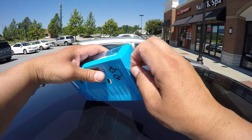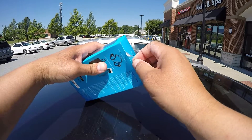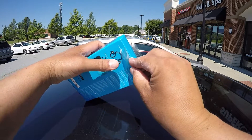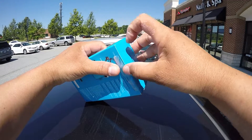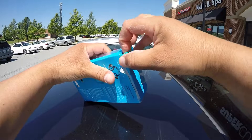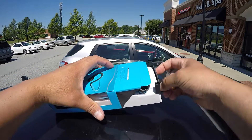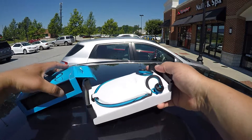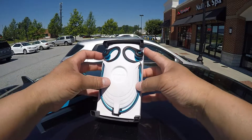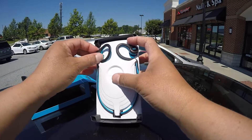Alright, we're going to remove this tape right here. These are not necessarily something new — these headphones have been out for at least a year, but I had the opportunity to review them, so why not take a look and see if they're still worth it or not. We'll probably also do a comparison with other sports Bluetooth wireless headphones.